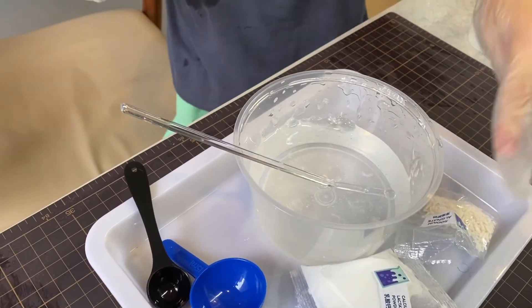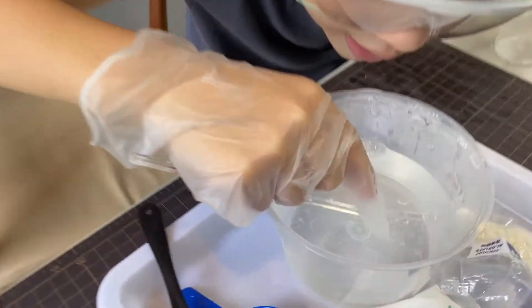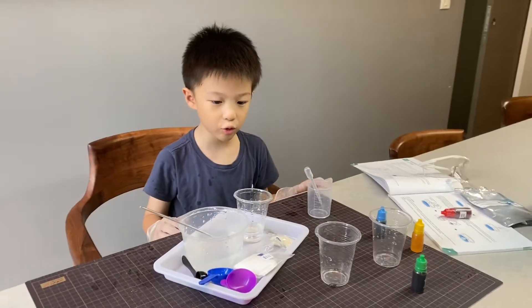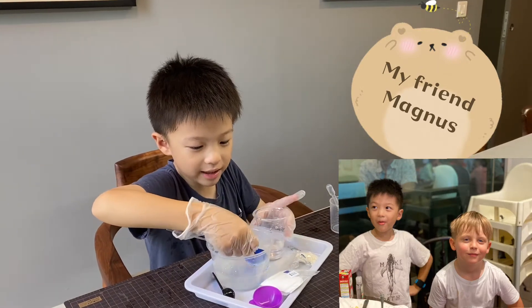Sodium alginate — this thing — is almost invisible. See this little tiny stuff? This is actually sodium alginate. It's like gooey, gooey slime. I know a friend that loves this — Magnus, he loves slime. He gave me a slime dragon.